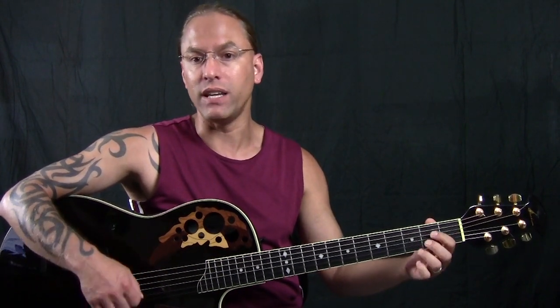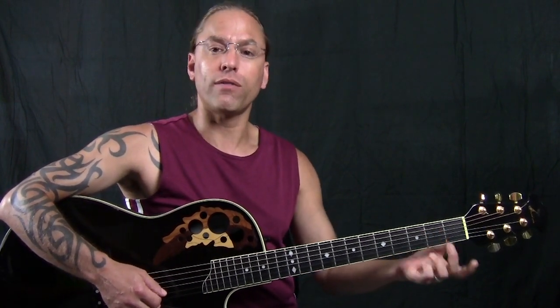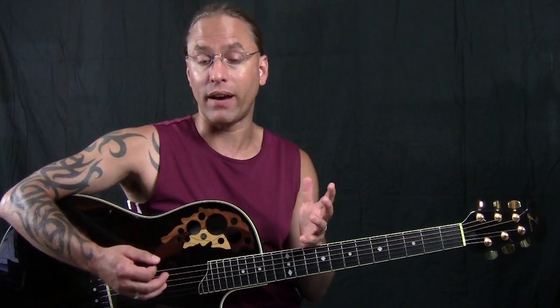Chances are at this point you've been working on some chords — A and D and E and those sorts of things — which is awesome. What you want to make sure you're doing with your right hand is understanding the rigidness of continually moving your arm when you strum. I want to show you a quick example of what not to do. So when you make a chord — I'll just make G here — and you need to strum it, the first question most of my students ask is: what's the strumming pattern?